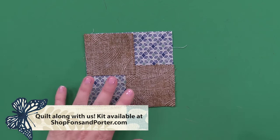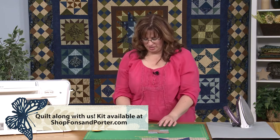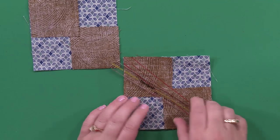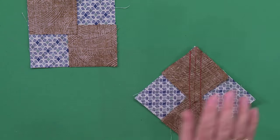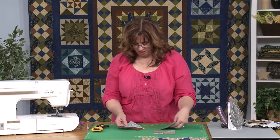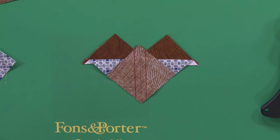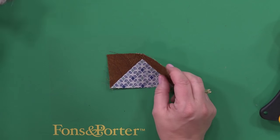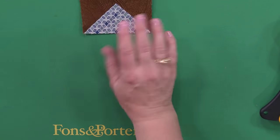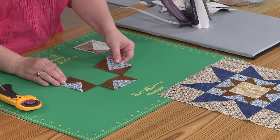You'll get all the cutting instructions and all the sizes you need from Fons and Porter — you can get all that information from them so you have the exact sizes. Using that same method, we're going to draw our lines right there through either side, that's what we stitch on, and then we can cut that apart. And if you cut it apart you've got these little fellas here. You continue on — same verse, second verse same as the first.